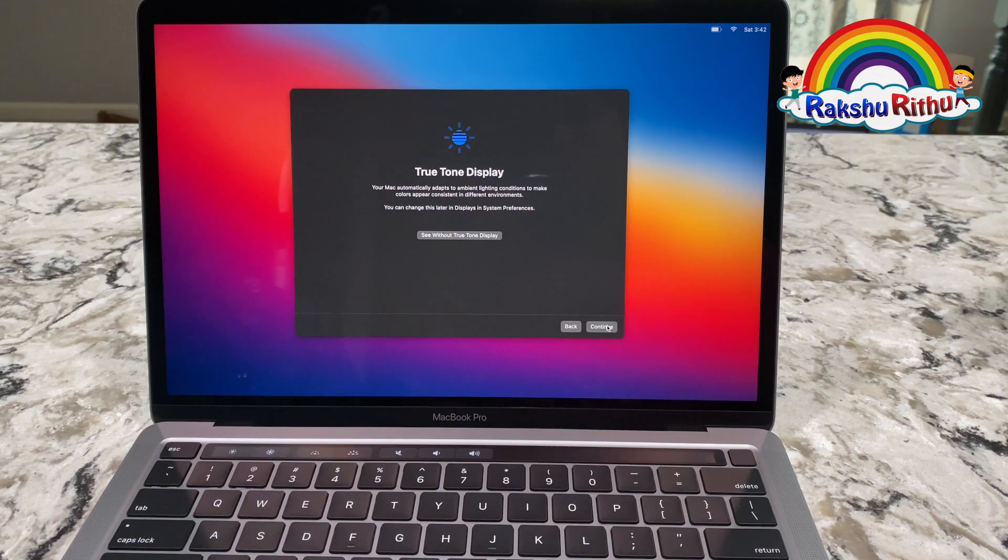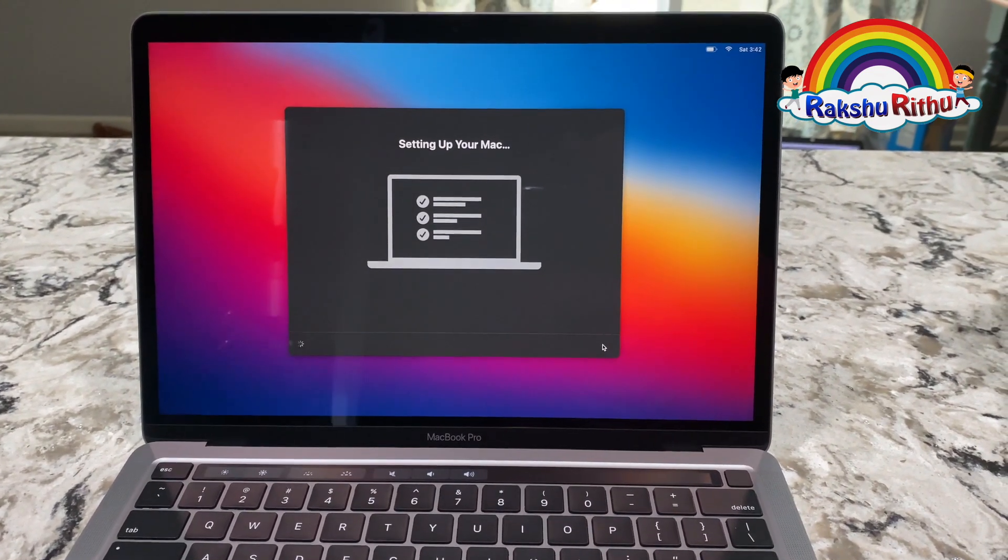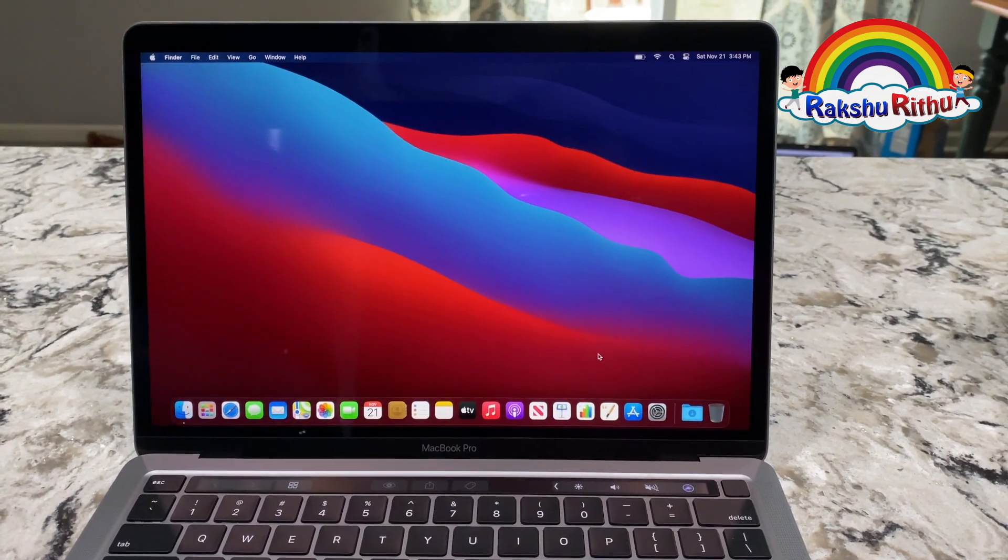True Tone display, continue. Finally, we are setting up our Mac, and it's ready!